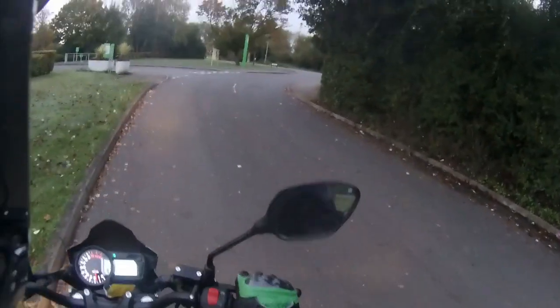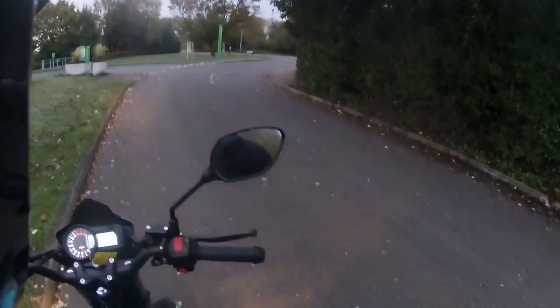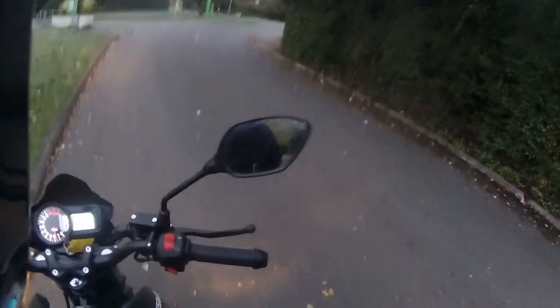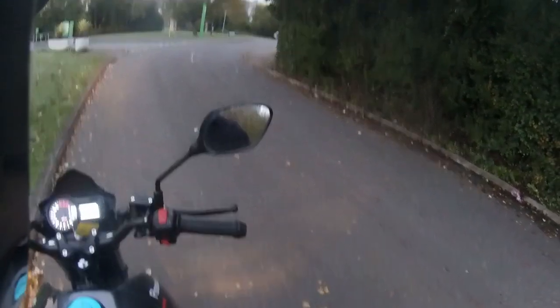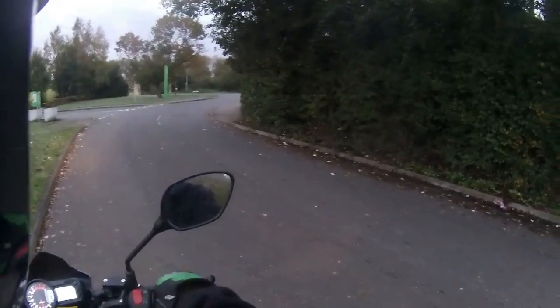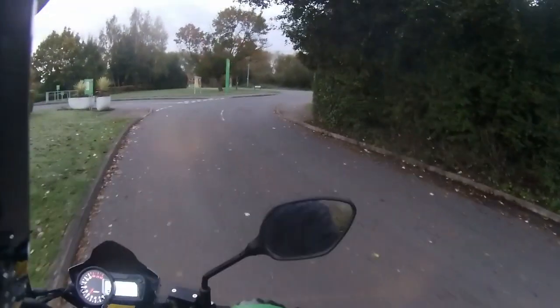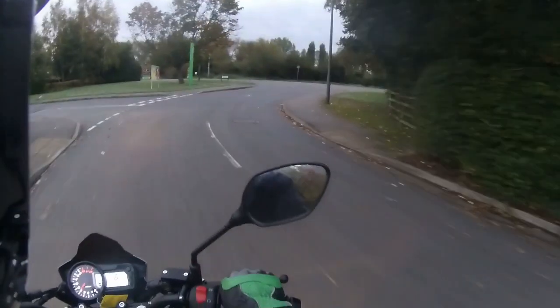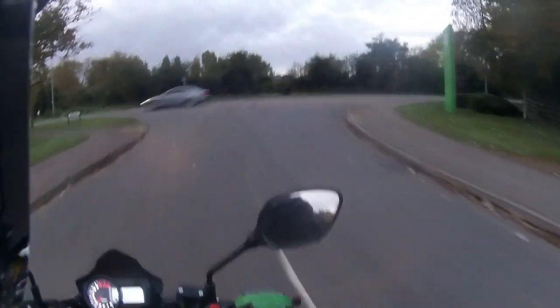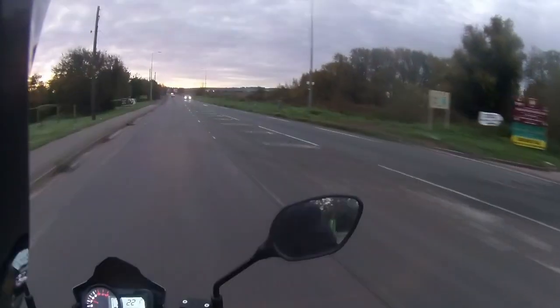When I first saw these bikes I wasn't a big lover of the tank — said it was ugly — but after riding the Assaults and the Iskers, that tank is absolutely beautiful. It really does take the wind off your knees and shield you well. Mirrors give me about a third of my shoulder in view but an ample view of the road behind. Peg position is around mid-centre, a very upright but comfortable riding position, and it tucks the knees into the bottom of the tank.